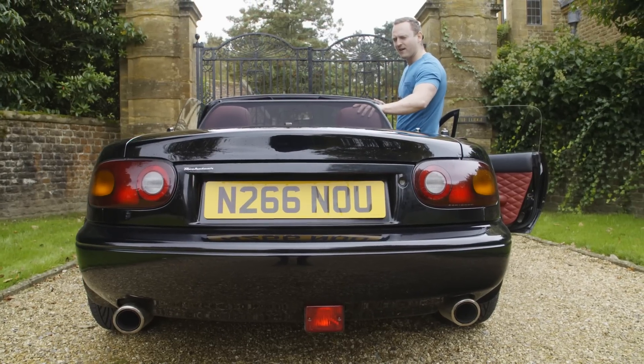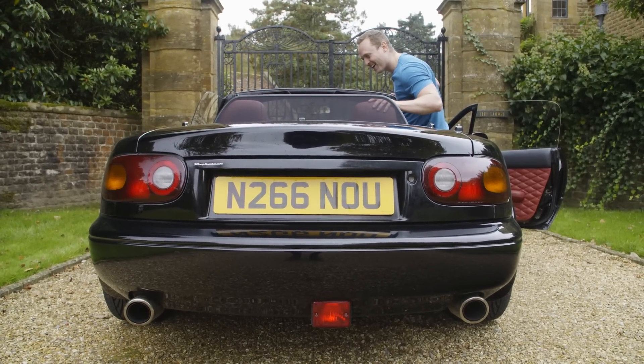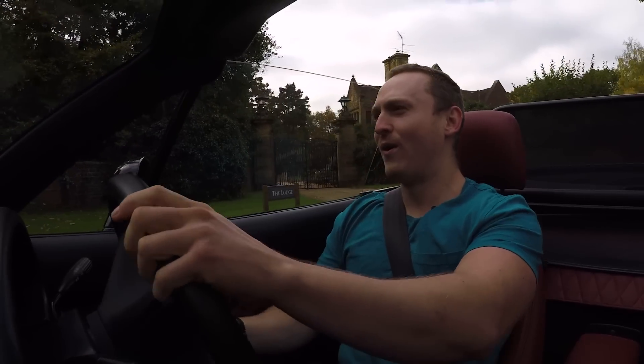Oh my god, that sounds good. You'll have to excuse this interruption, but I'd like to pause here for a second to warn you that the following montage perfectly represents my initial driving impressions.